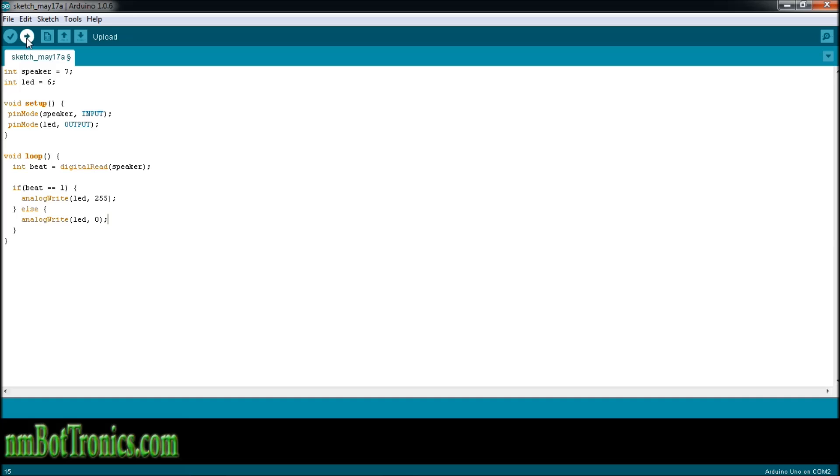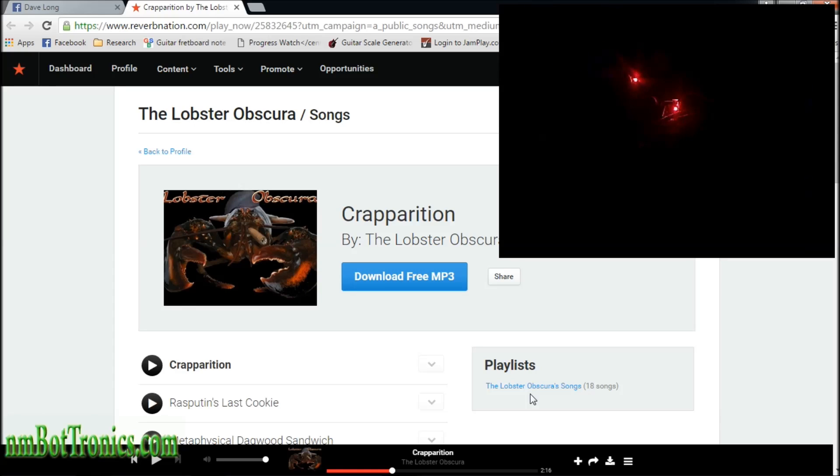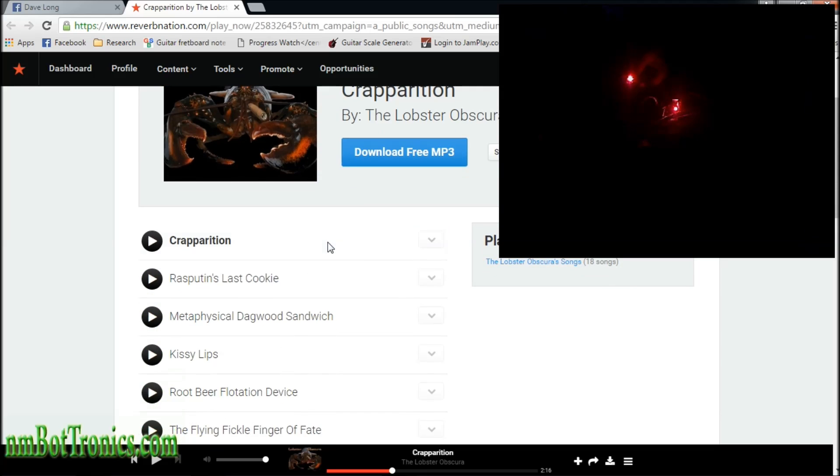Let's upload this and see if it works. We're all set up now — you can see the lights from the Arduino and the lights from my small sound sensor. This is one of my friend's music sites — you go to Reverb Nation, look up Lobster Obscura, and you can check out some of his music. We're going to play this track and see the lights respond to the beat.